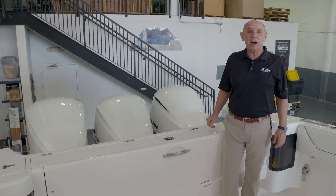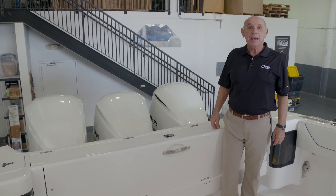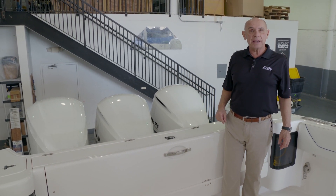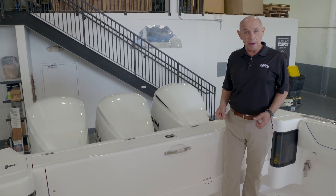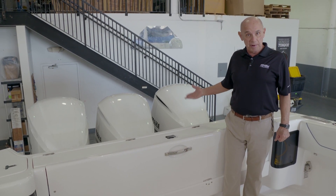This boat is equipped with three Yamaha 300 horsepower motors. Be sure to look through the owner's manuals on the particular motors and the instrumentation and throttle usage before you operate these engines.